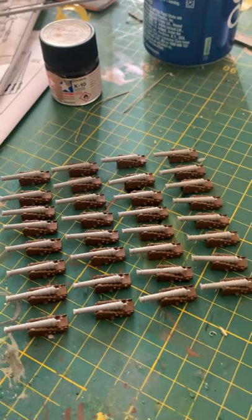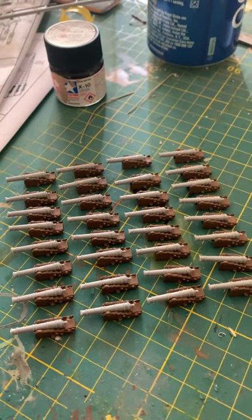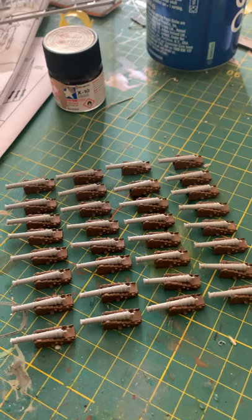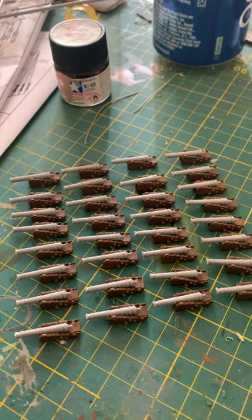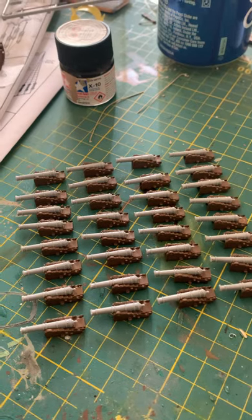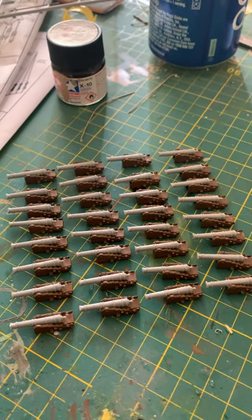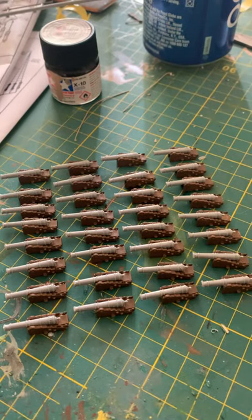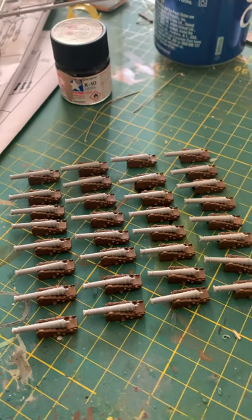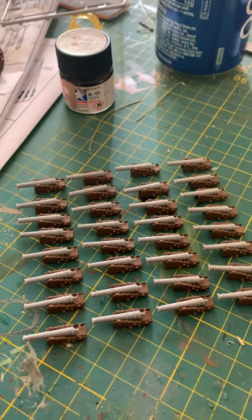My advice now is to jump to the little pieces in the build that are a little bit fiddly, but once they're done and you're actually on to building the model itself, you haven't got to wait for paint to dry or wait for things to set.